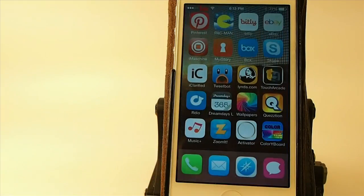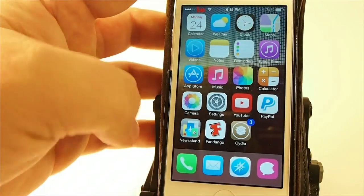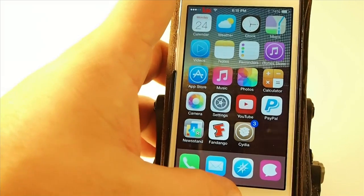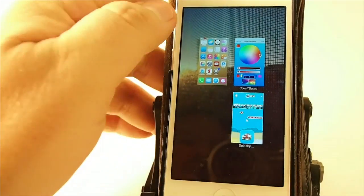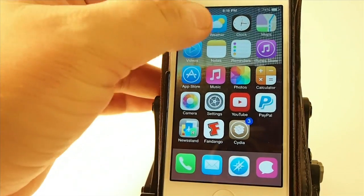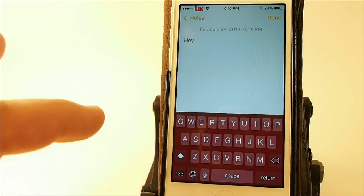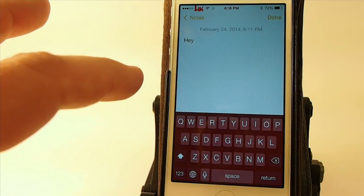Now we come in here — the first thing we need to do is open our app switcher and close the Notes app from previous. Now when I open up Notes, you see my keyboard is more of a reddish tint.